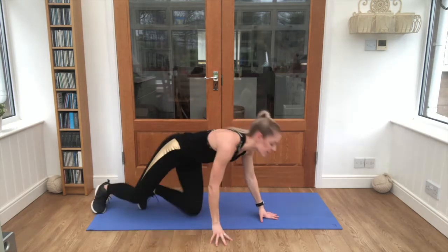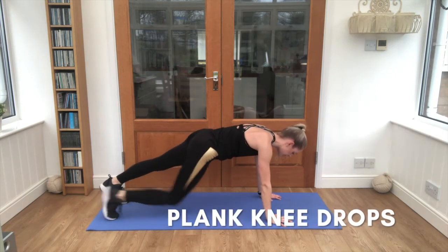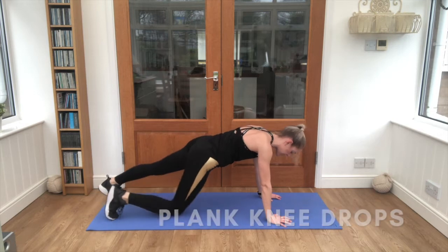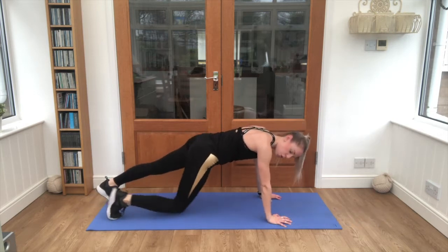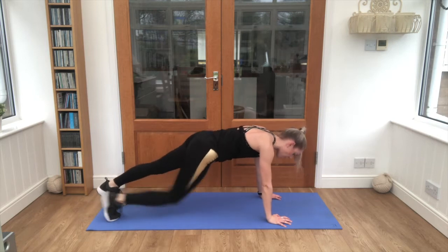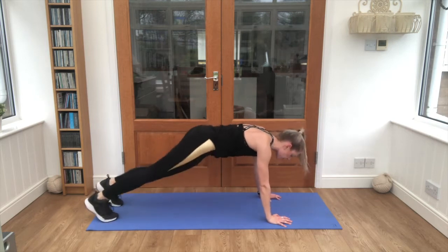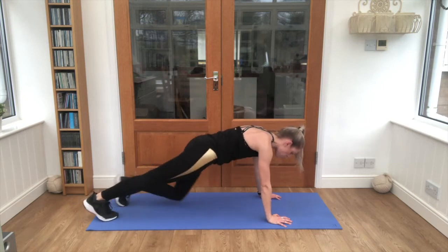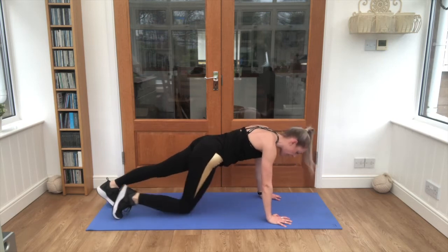Nice work — onto your front, up into your full plank. One knee drop to the floor, other knee drop to the floor, keep swapping. That's it — this is halfway through, so after this we're going back to repeat all of them from the top. Squeeze those tummies in tight, almost there.